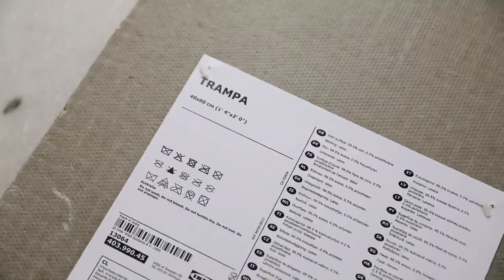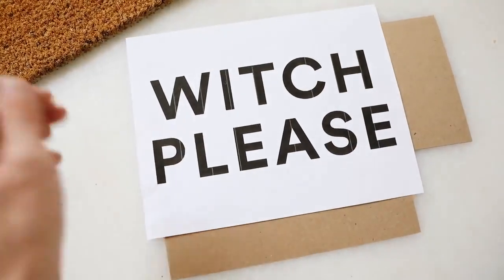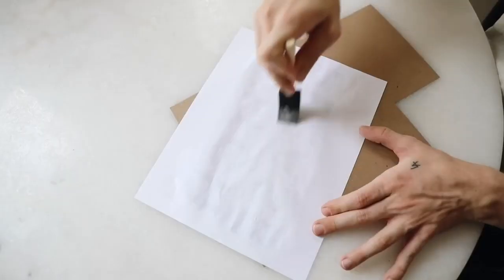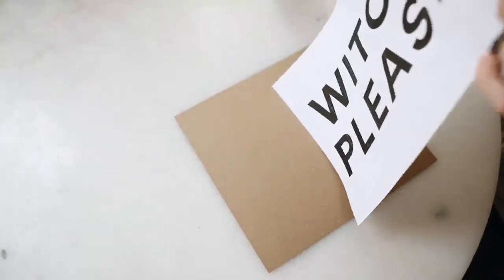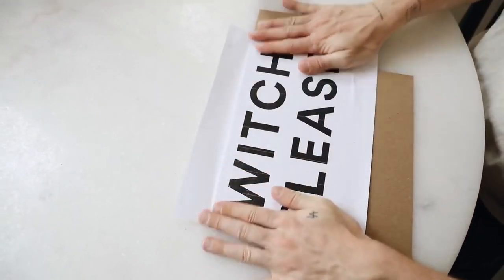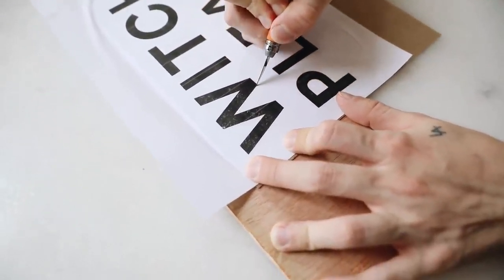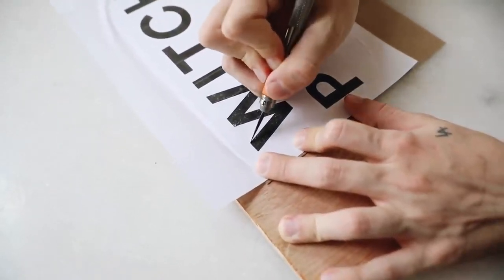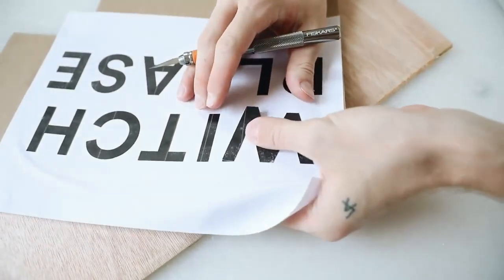I had to include one fall item — a really cute fall doormat using the Trampa doormat from Ikea. I designed a 'Witch Please' graphic in Photoshop, which I'll link below. Print it on an 8.5 by 11 inch piece of cardstock — I added Mod Podge to the back and applied it onto thin chipboard to make it sturdier. Then, using an exacto knife, carefully cut out all the letters to create a stencil you'll paint onto the doormat.